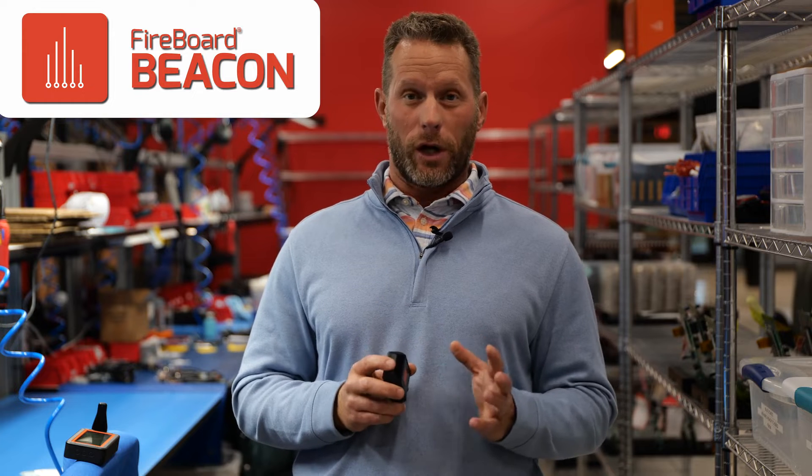This is Ted of Fireboard Labs. We are here in Kansas City, our headquarters, and I'm going to introduce Fireboard Beacon. This is our newest product we're launching today.